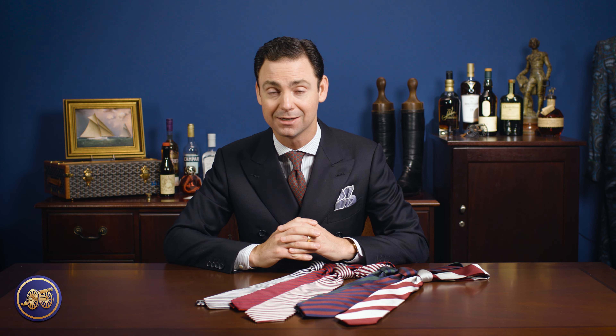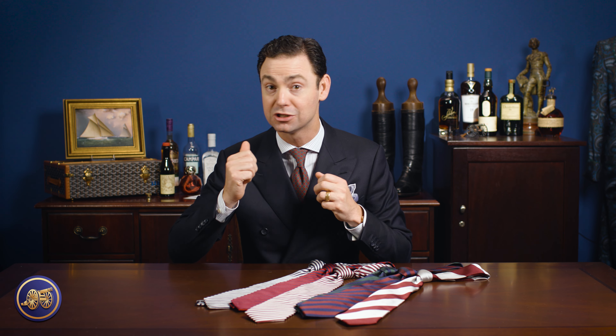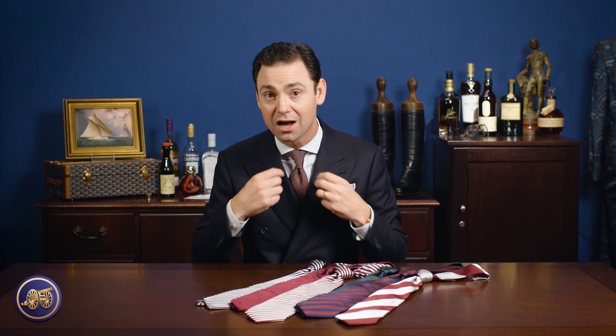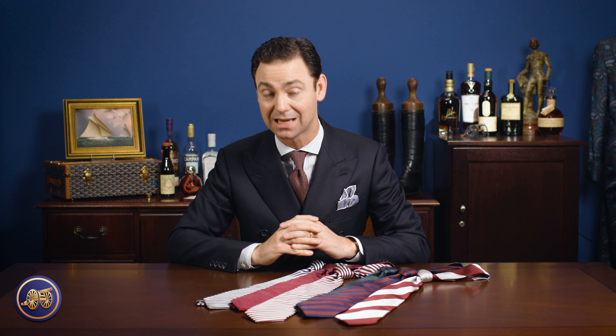Rep ties were developed from the regiments. Each of the British regiments, which are different divisions within the British military, had their own colors that they would fly on their flags. Whenever they were marching into battle, the flag or the regiment's colors would be flown to help generals know where each regiment was on the battlefield. British military culture is so closely associated with uniforms that whenever the evolution of the classic necktie came, it was only a matter of time before those regiments developed their own regimental or rep ties.